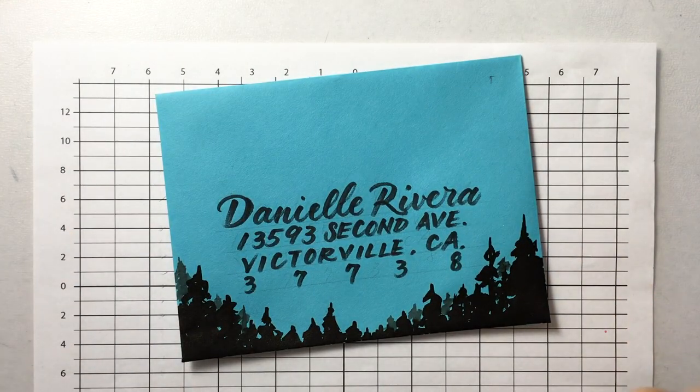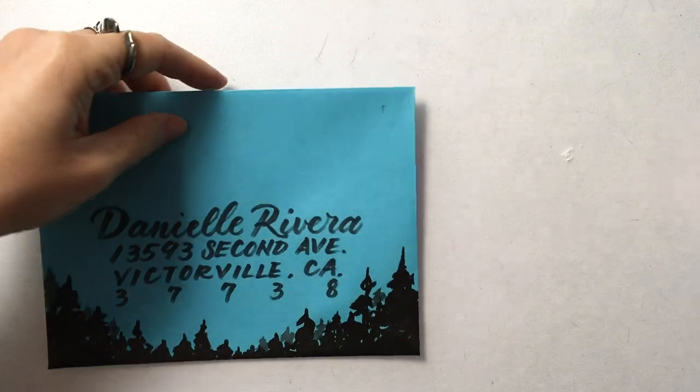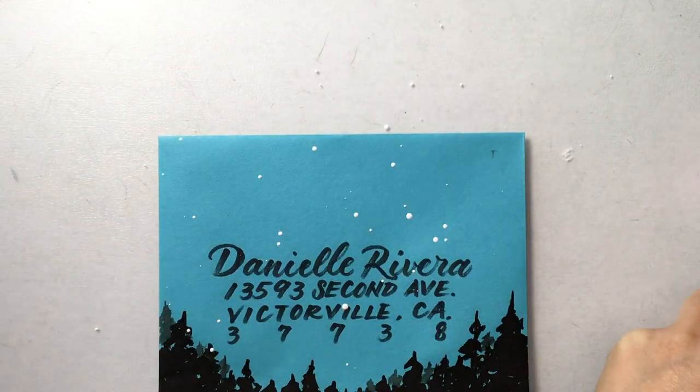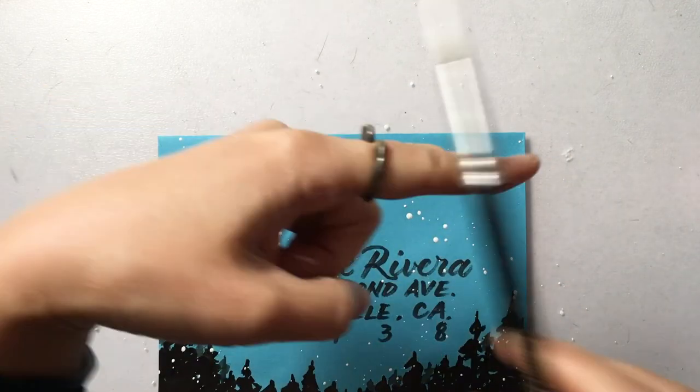So now we have the address. Instead of drawing stars, I think I'm going to splash on some snow.